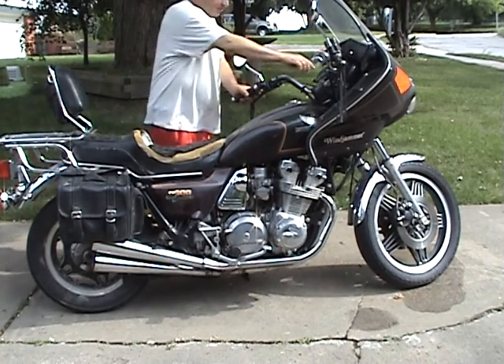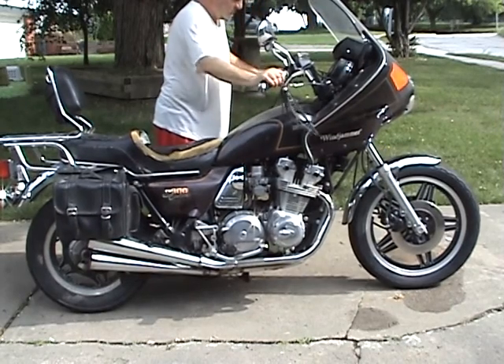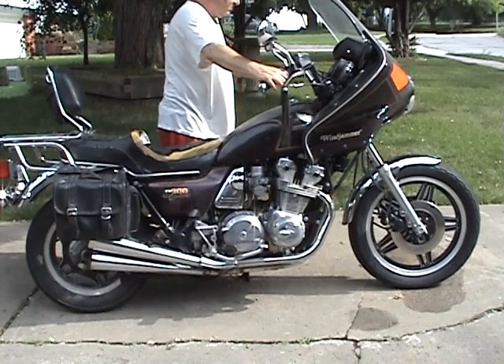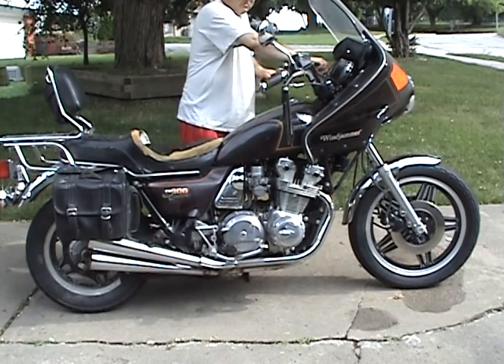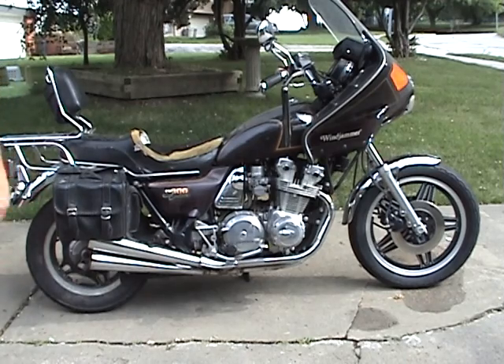It's a good rotor. I've already warmed it up for a few minutes, which is why I'm revving it like that.